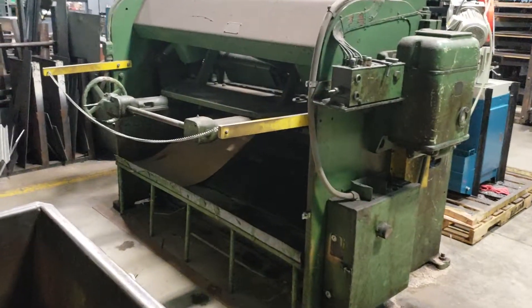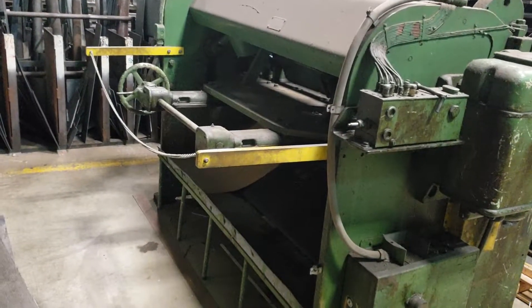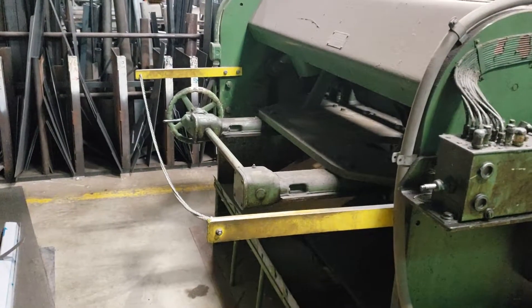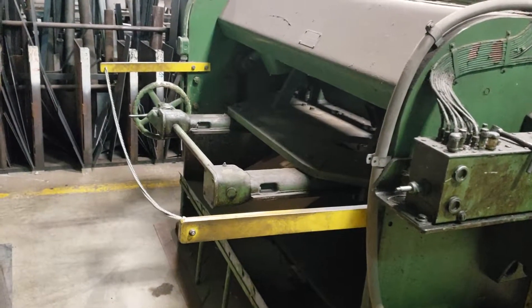This one is from 1948. From the factory in 1948, it never had a guard on it, so we had to add one per an inspection. I won't get into too much detail about that, except it was ridiculous.